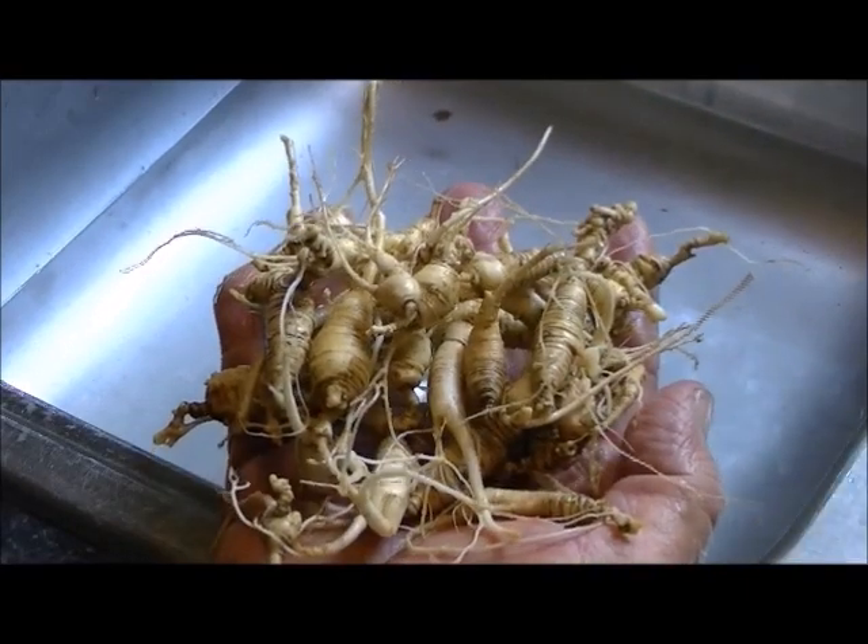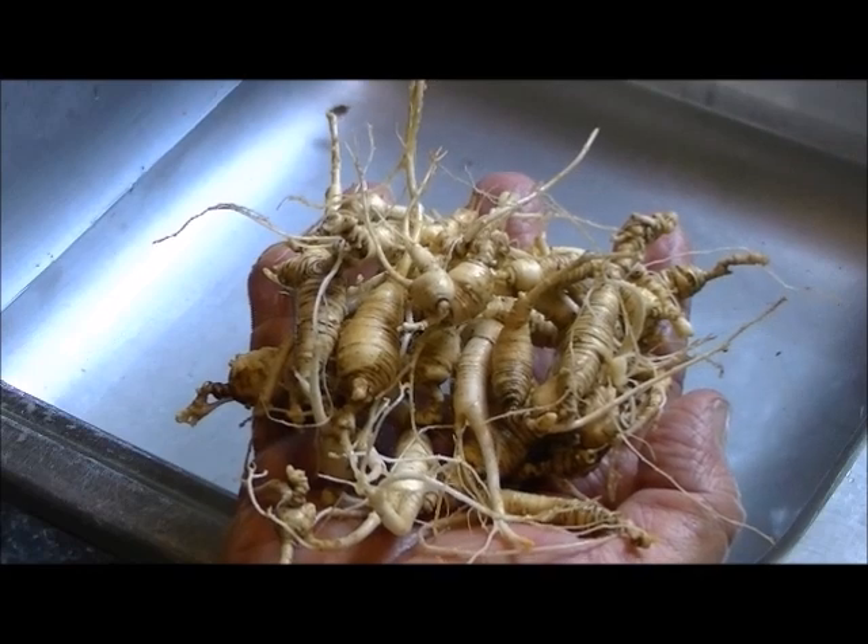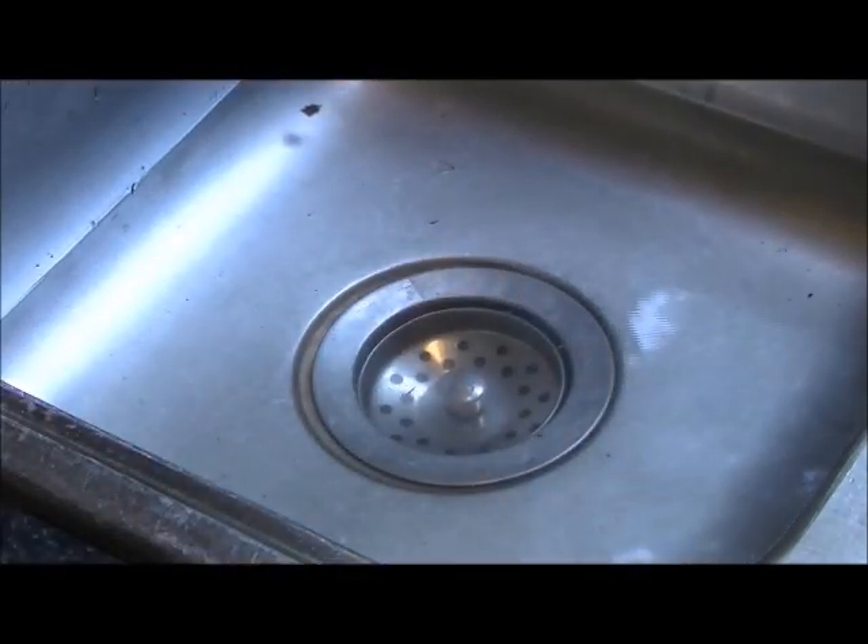I've washed this three times now. I've got all the dirt off of it, got it as white as I can get it. It's going to go over there to dry for a little bit and then we're going to take it out to the dehydrator.